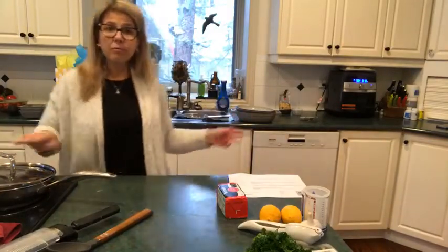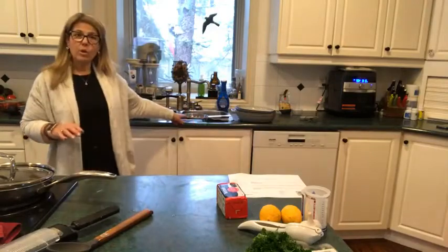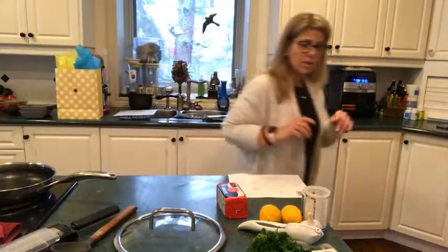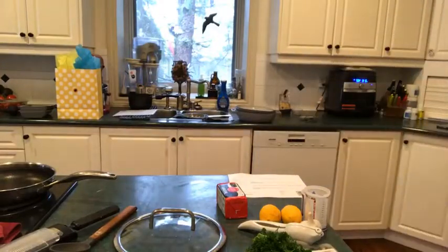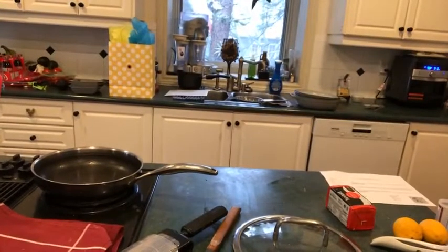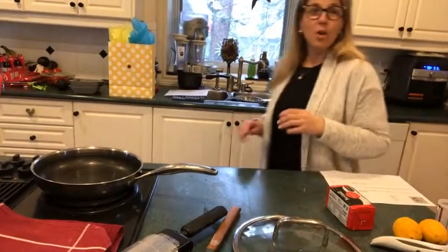I have already pre-cooked the orzo — it's just drained there — and we're going to start on the pot. I could not decide what recipe up until about 10 minutes ago, and that's why I have taken so many things out.